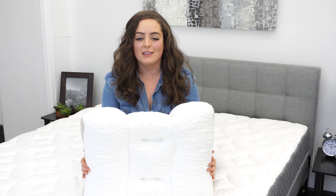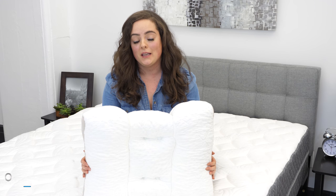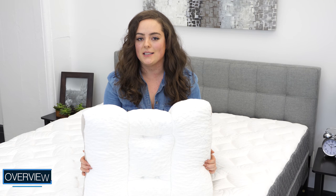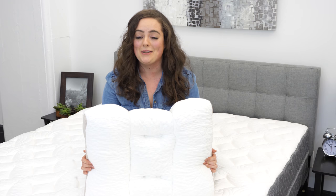Hey guys, it's Sarah from Sleepopolis and today I'll be reviewing the Spinaline Pillow by Dr. Loth. This pillow was designed by a chiropractor specifically for back and side sleepers. I happen to be a back and side sleeper, so I was especially excited to test the full performance of this pillow. Let's see what this pillow is all about.